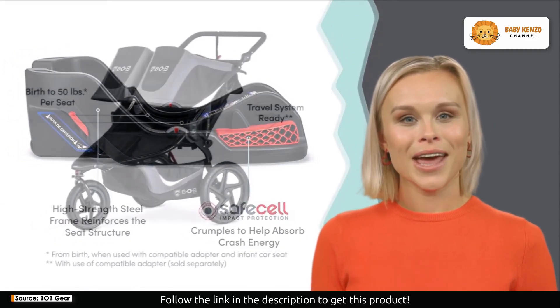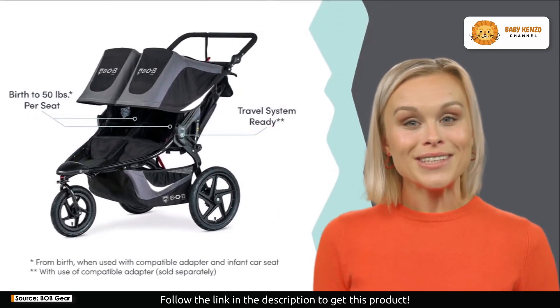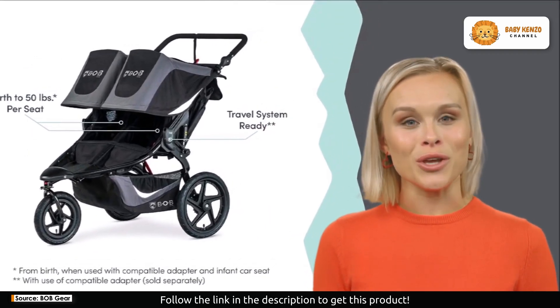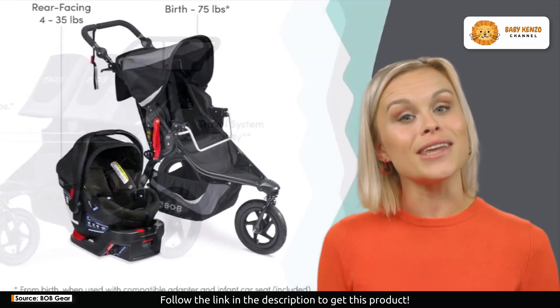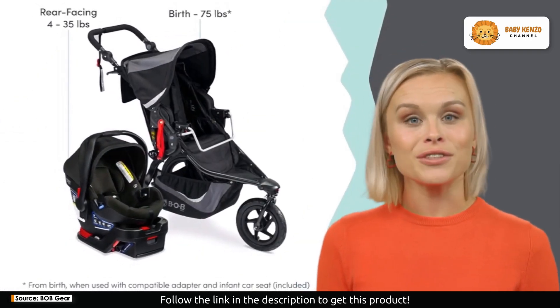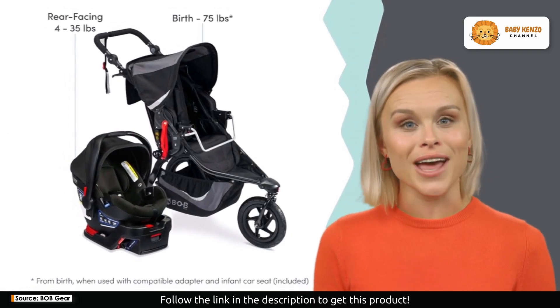Do you need space for your gear? You've got it. An extra-large cargo basket and 10 storage pockets ensure you have ample room for essentials. From your cell phone to snacks, everything is within easy reach, and there are even zippered pockets at the handlebar for added convenience.